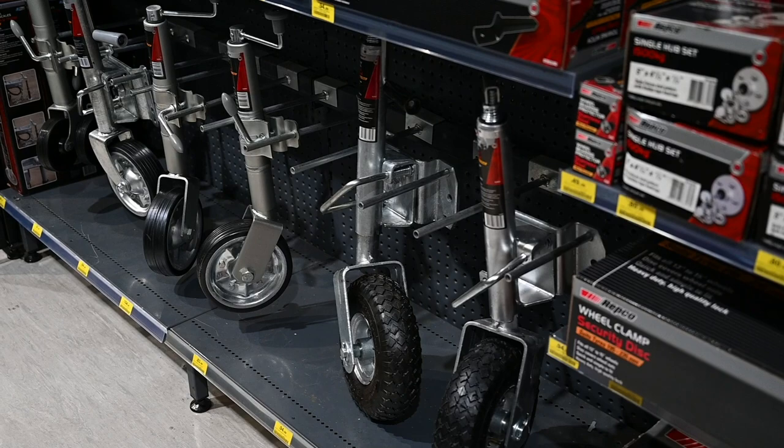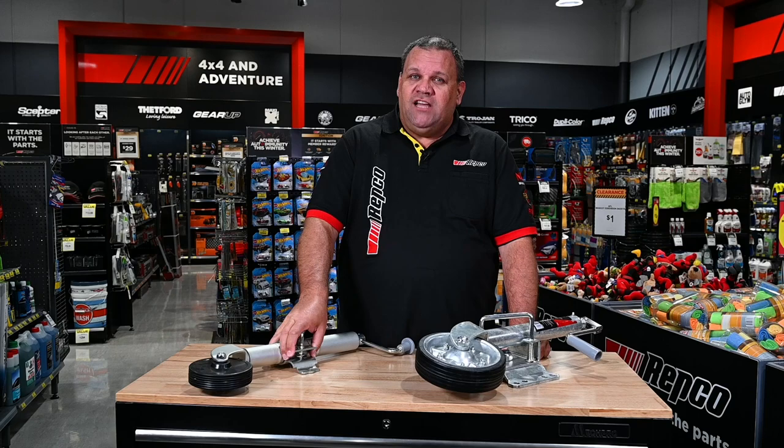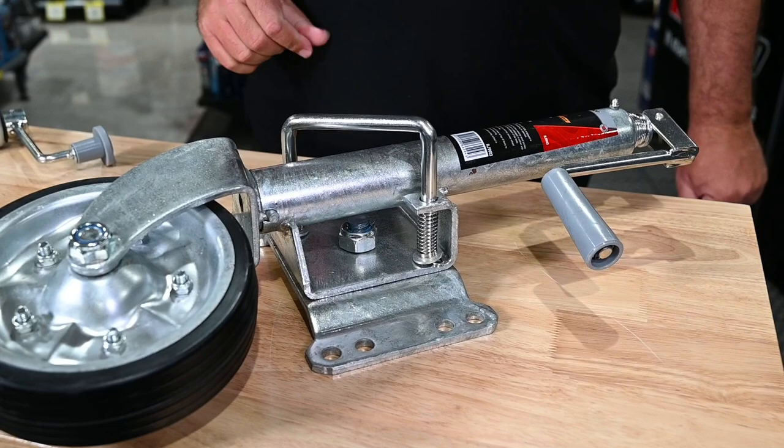Another decision you need to make when choosing the right jockey wheel is whether you need a jockey wheel that needs to be removed when you start towing, or you can use a fully fixed one that swings up out of the way when you connect the trailer to the car.